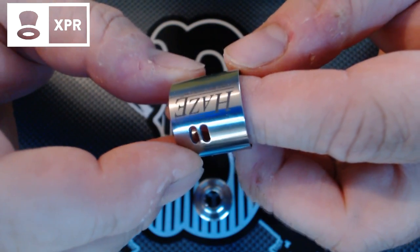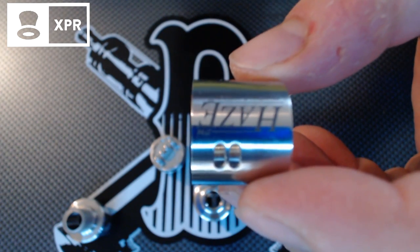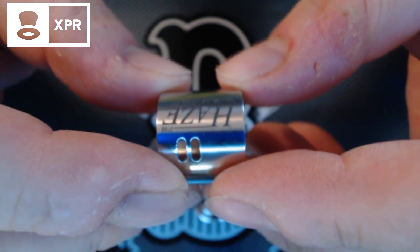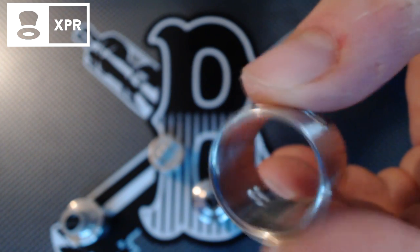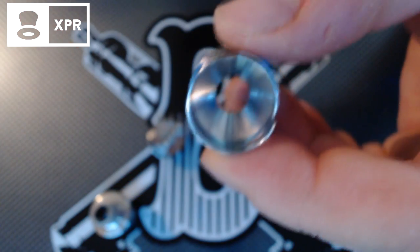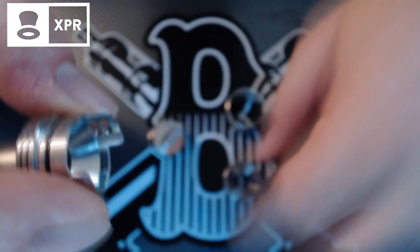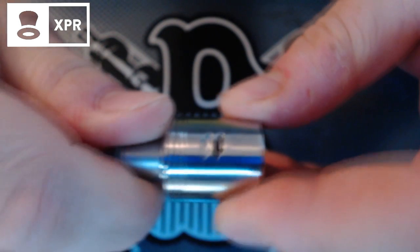Le tube central — une simple pièce en inox, toute simple — sur lequel on peut voir le numéro de série gravé directement, le 1796. Marqué Acer et la notion Vapor Origine. On est sur une pièce assez propre. À l'intérieur, on a une petite lèvre pour venir épouser la forme du plateau en bas. Au niveau des top capes, on a ici un cône très prononcé, idéal pour le rendu de saveur. On le retrouve sur la version drip top.